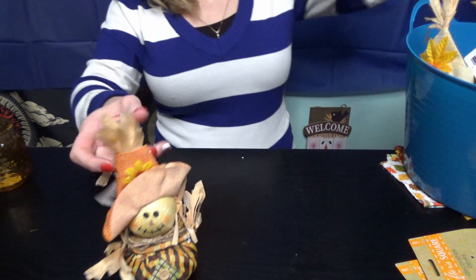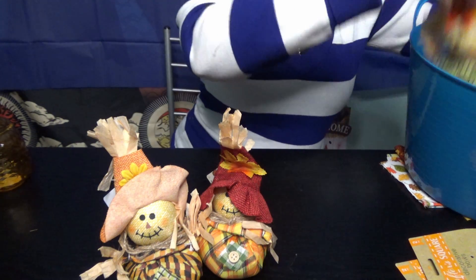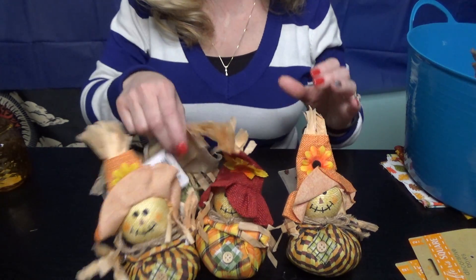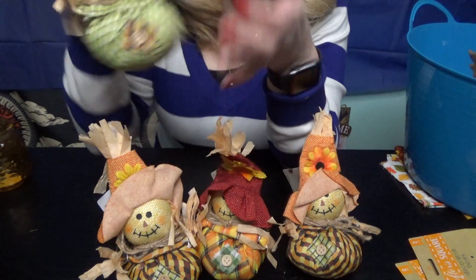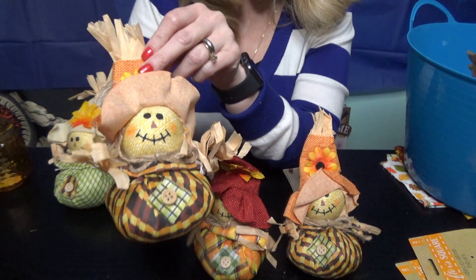These little guys right here are going to be the centerpieces on my dining room table. Look how adorable these will look right in the middle of my table.